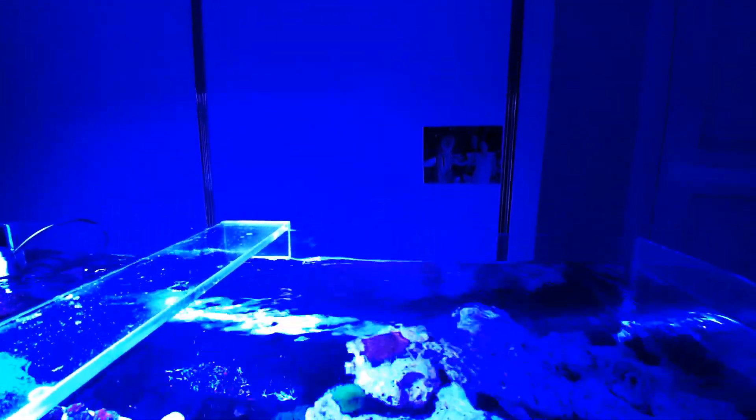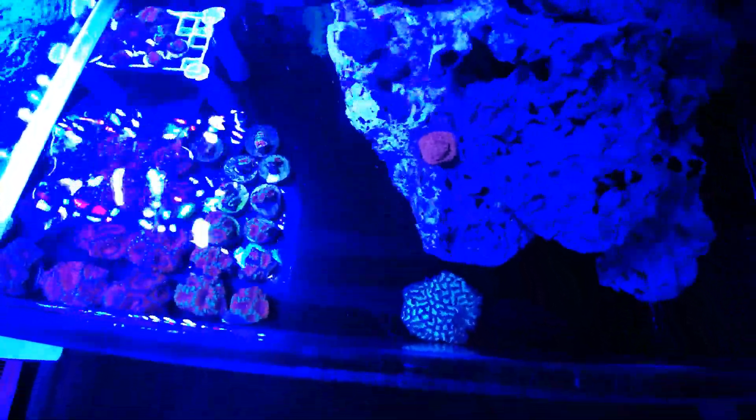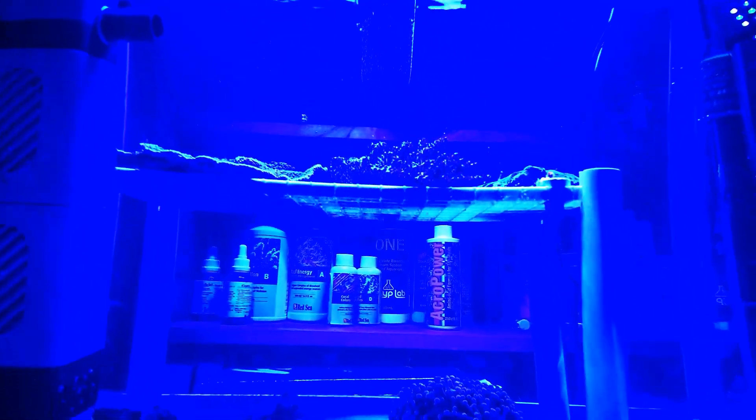We've got a new trick — hang on, nope, nope, that's the wrong one. Yeah, nope, yeah — how do you like them apples! Now we can do these bad boys. Ooh, fancy, fancy! The acans are just popping — I love me some acans.